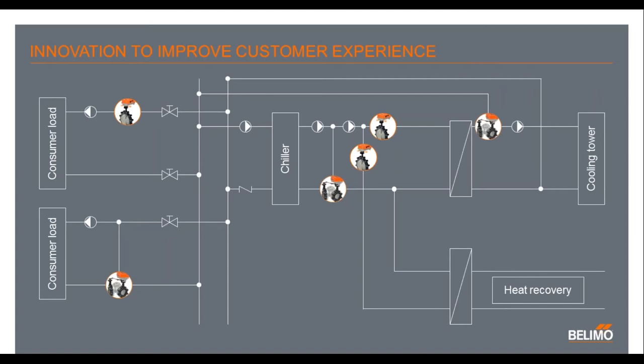You can see here in this water diagram some of the different areas where you would ideally find a two-way or a three-way butterfly — could be anything from chiller, cooling towers, heat recovery, different boiler feeds, things of that nature. We really want to focus here at Belimo on being one of the best as far as butterflies in the HVAC industry and HVAC applications.